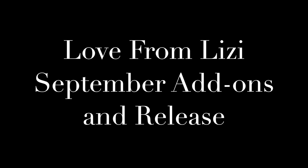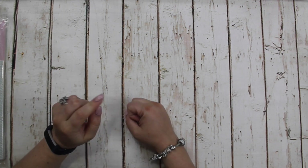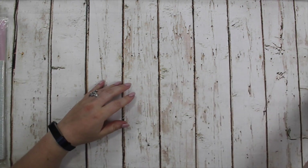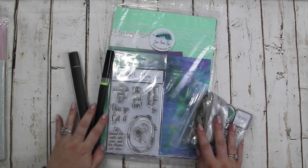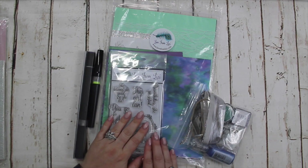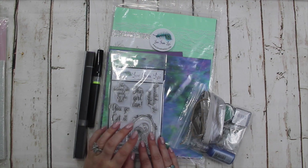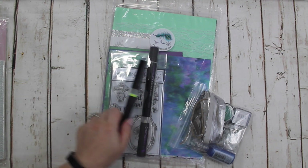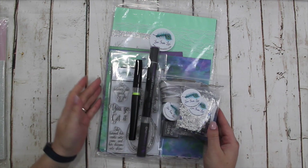Hi guys, this is Lizzie from Love From Lizzie and I'm bringing you the Love From Lizzie September add-ons and release video. I'm hoping you've popped over here from watching the unboxing of the September Love From Lizzie super kits. I'm not going to run through that kit because there is a full complete unboxing available, but I'll show all of the add-ons for this kit at the end of this video.